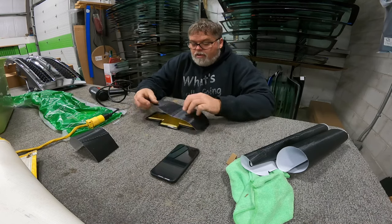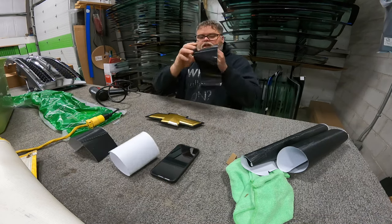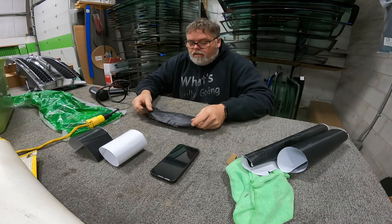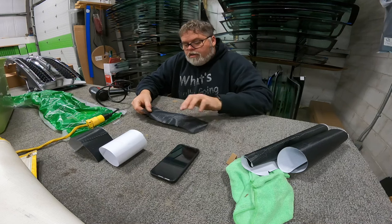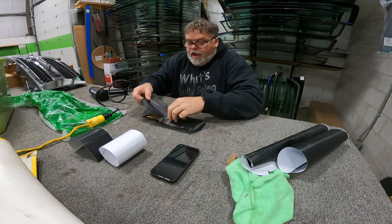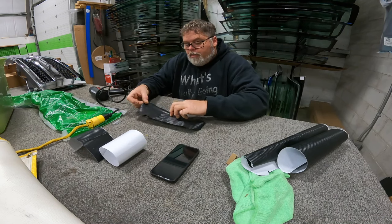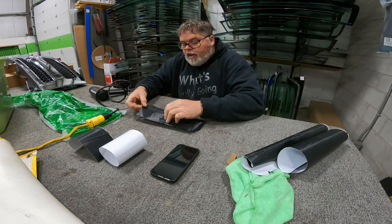Now that we've done that, I'm going to do the whole thing. You start in the middle where the seam is on the piece, and then what you want to do is work yourself out toward the edges.